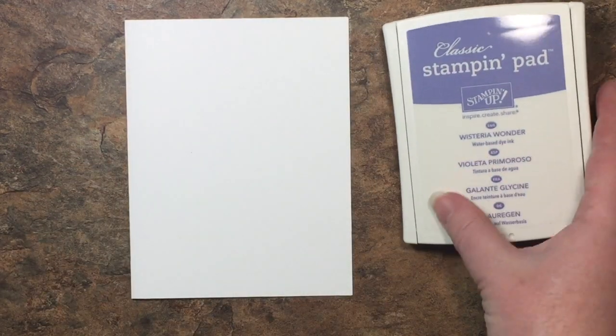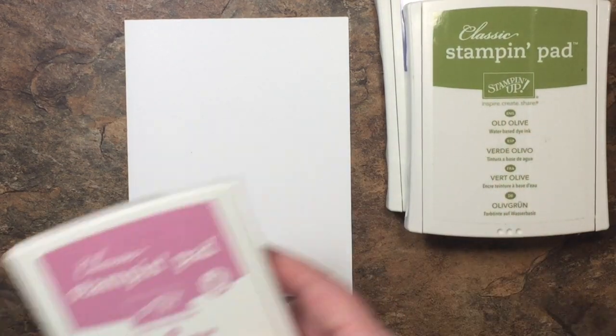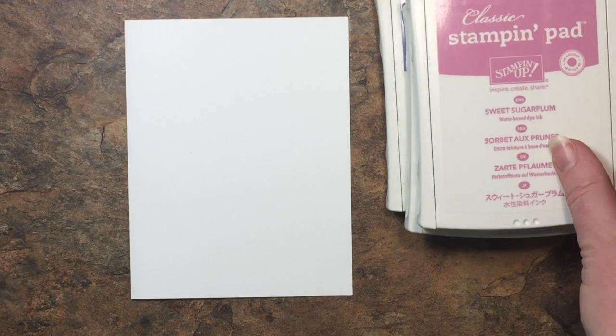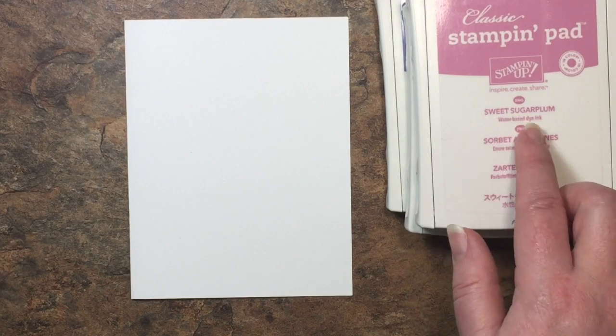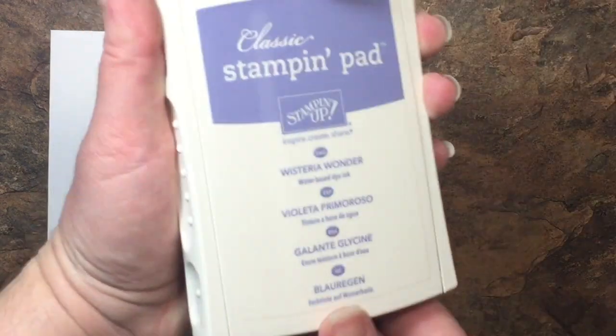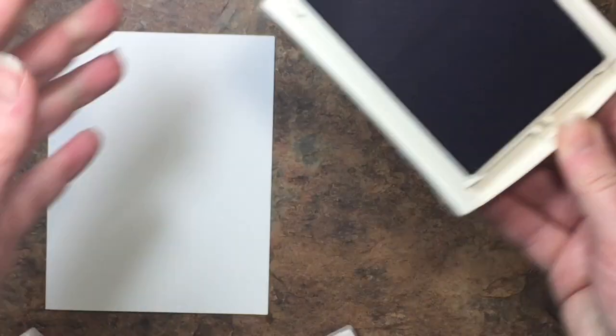For the main bunch of flowers I'm going to use Wisteria Wonder, then for the stems I'm using Old Olive, and for a little bit more texture and the majority of the leaves of the lavender we're using Sweet Sugar Plum. I'm going to get those ink pads open because we are going to use a few of them at the same time.